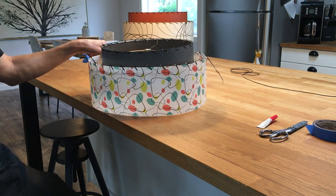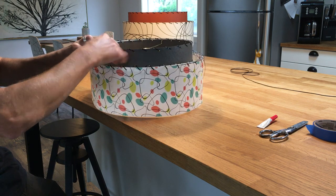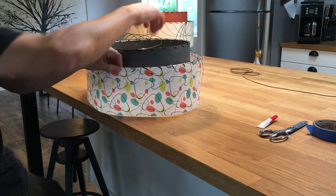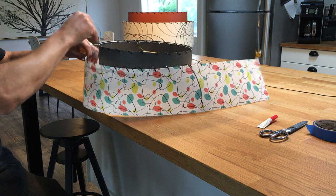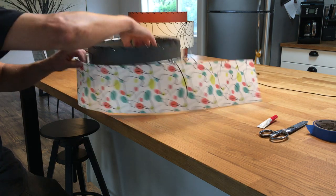Then you can stand it up and start pulling the slack out. I'm just lightly taking the slack out — I'm not pulling it super tight yet.